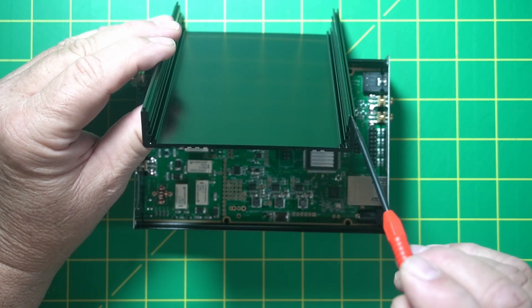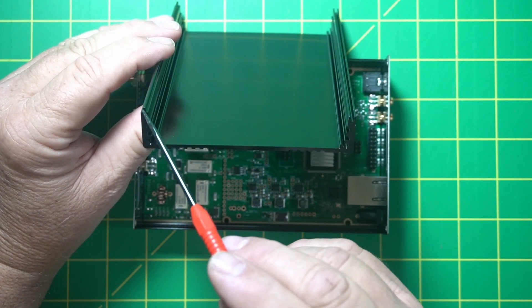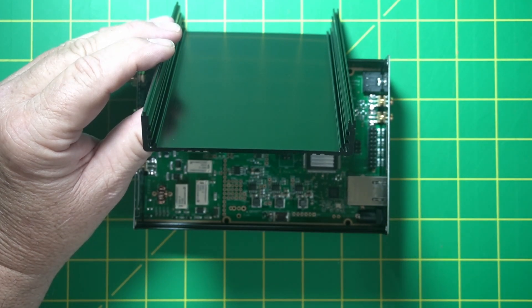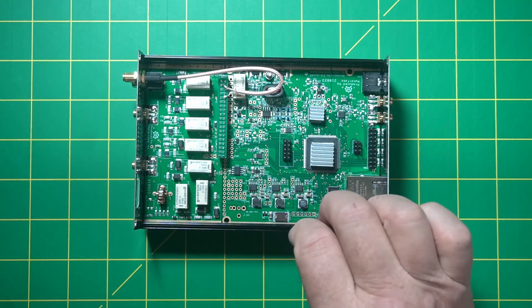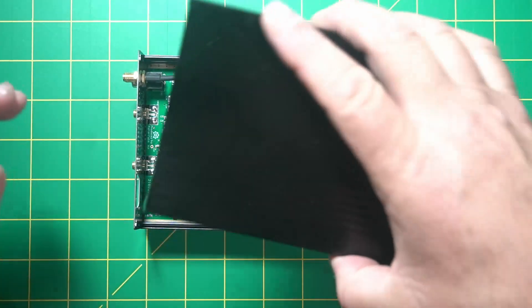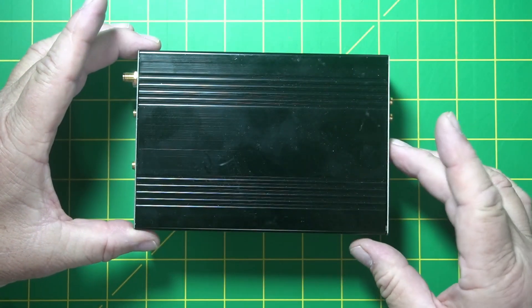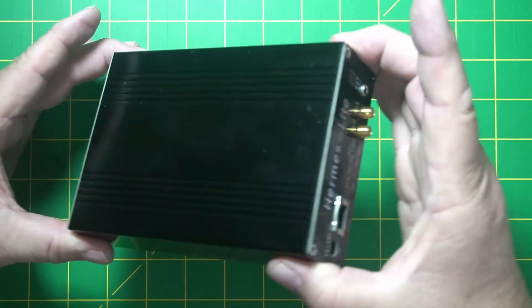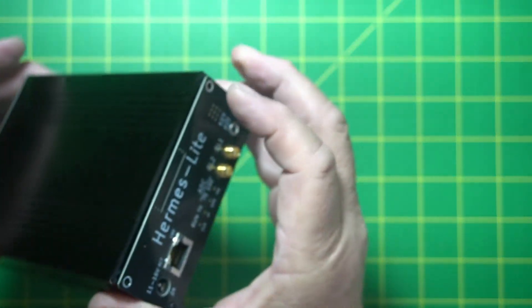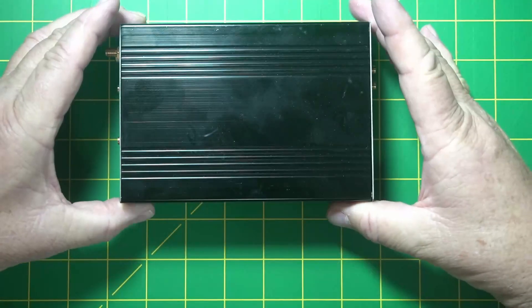Right here, this part has like a U shape, and this is like an upside-down T. This one goes into the bottom one — it drops in there and locks in nice. Then it has four more screws that go in the corners. Short video, guys.